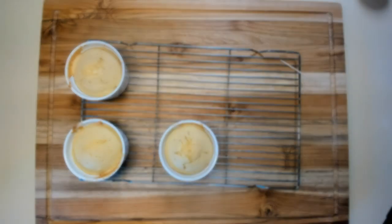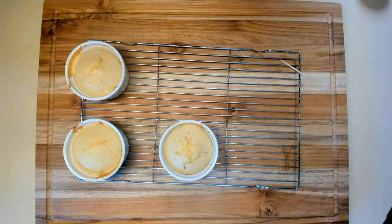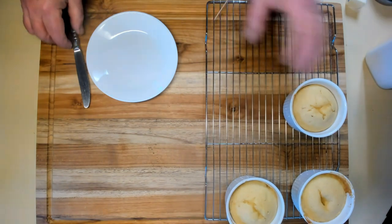We're going to use the same rule as always: it's going to be done when a toothpick or a knife goes in and comes out clean. Here are our three ramekins — just took them out of the oven. They've got to cool, and then I'm going to turn them upside down and see how they did. As far as the cake goes, it's cooked and it looks fine. I think it'll be really good.